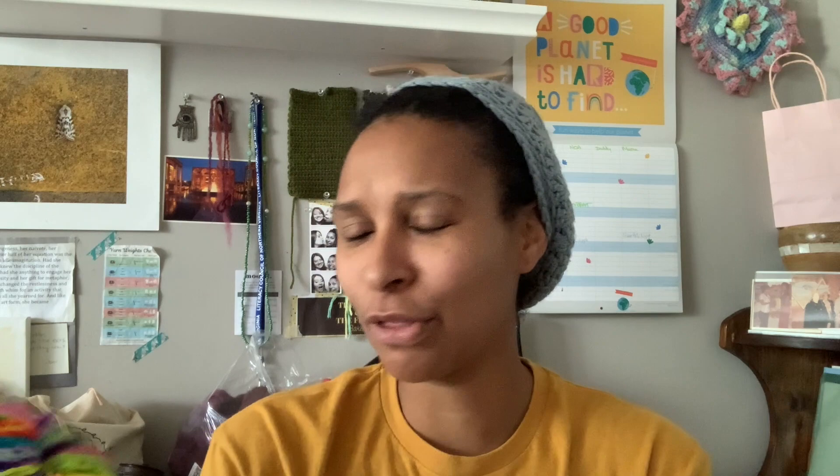He found a yarn at a booth — it's a little undone, probably bulky weight, close to worsted weight. There are no tags, so I don't know if it's hand spun or not. And then this is from Cozy Colorworks, which I really love — he loves rainbows, so we have the rainbows. I think these go really well together and I told him I was going to make him something with them because I was not going to just give that to him — it was pretty expensive.